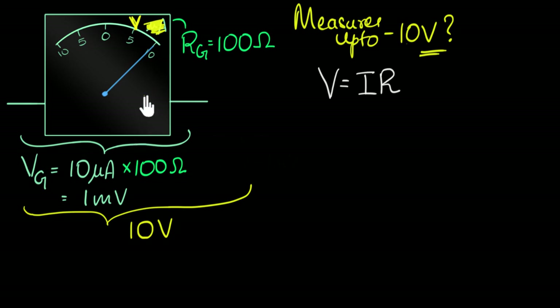We already know that for the galvanometer to show full deflection, I need one millivolt across it — not 10 volts. So the question becomes: how do I ensure that when I put 10 volts across this device, the galvanometer only really gets one millivolt? The rest of the voltage should get dropped somewhere else. If you want that, we need to attach something in series with it.